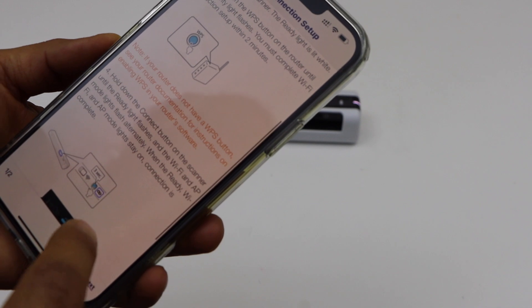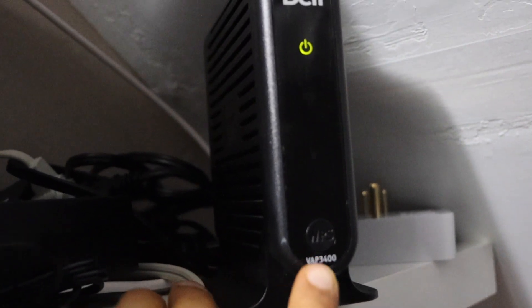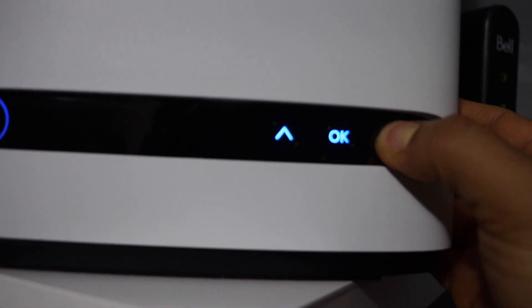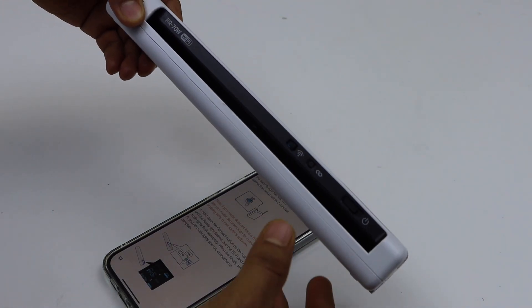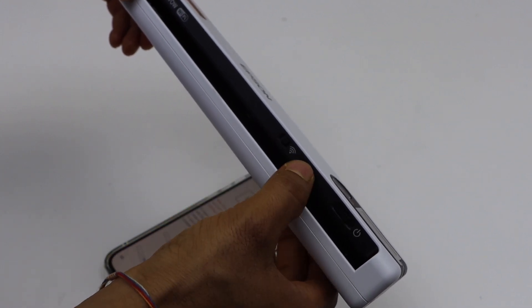Once you do that, go to your smartphone. Next, press the WPS button. If your router has a WPS button, press and hold it for 3 seconds. If it's a display panel, scroll down, look for the WPS device, and press OK. Then take your scanner and press and hold the connection button, which is just between the wireless and the power button.